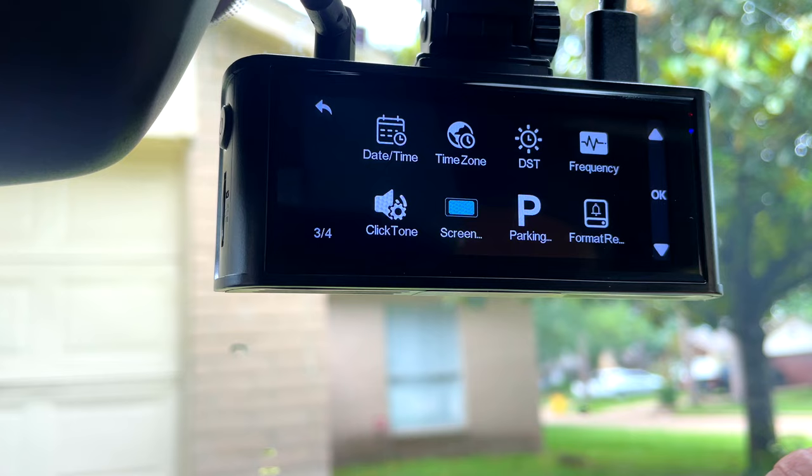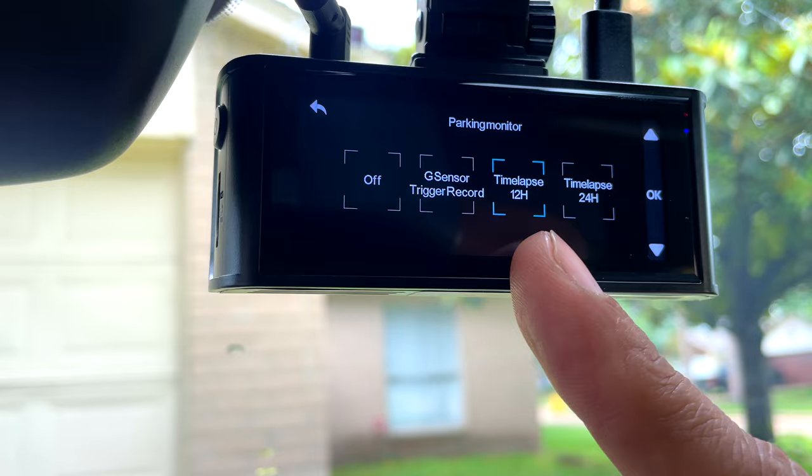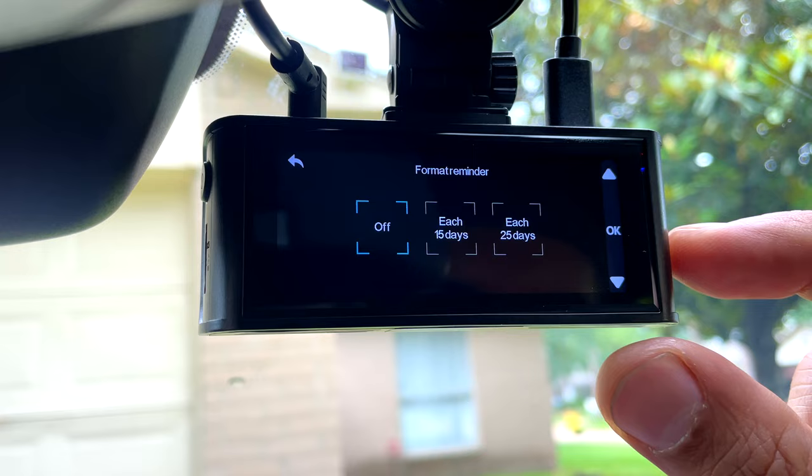Parking mode — you can turn it off, or use G-sensor, 12-hour time-lapse, or 24-hour time-lapse. For parking mode you will need a hardwiring kit — I already have a wiring kit here with my side mirror. Format reminder — it will give you a reminder; for me it's off.